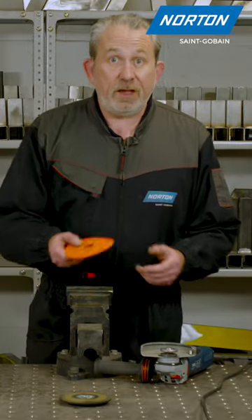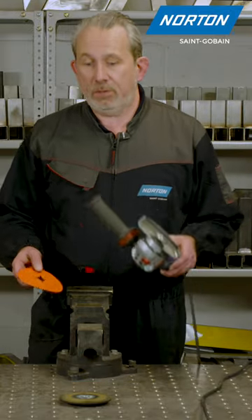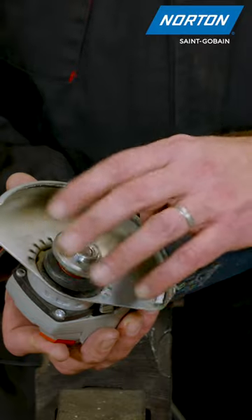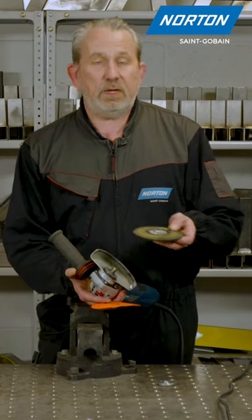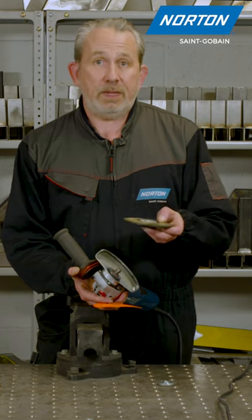Today we're going to have a look at how we mount fibre discs onto an angle grinder. First of all we take off the top flange. When you're using these products, fibre discs, we need to make sure we use them with a backing plate.